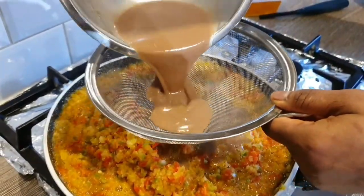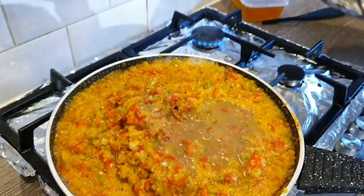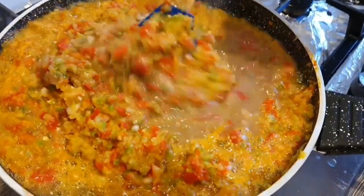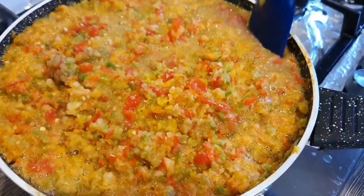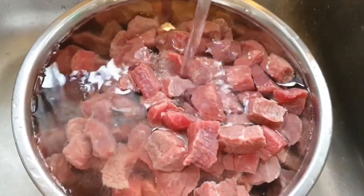I'm straining the stock back into the blended peppers, then I'm going to mix them together and boil until all the water evaporates. Mix it properly and boil.